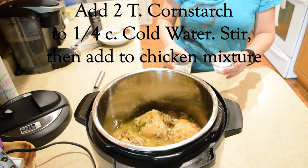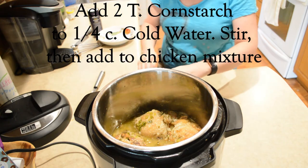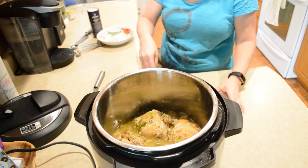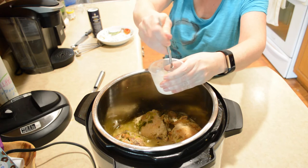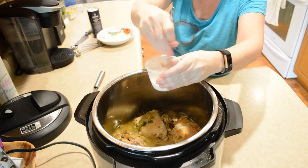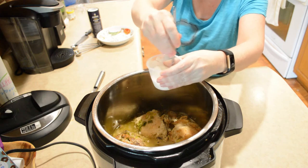The next thing I'm going to do: I have two tablespoons of cornstarch and I'm going to add it to about a fourth cup of water. This I'm going to use to thicken it up a little to make a gravy. I'm going to stir that really well — it'll be hard to stir at first and then it's not too bad.